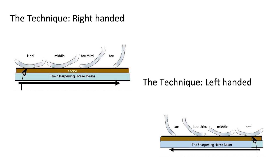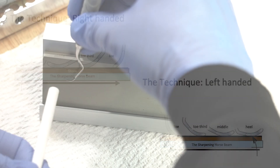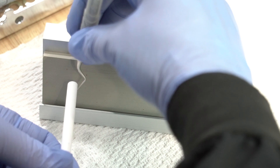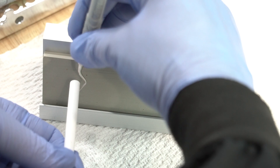The basic technique for sharpening with the sharpening horse is to take any instrument and make sure the face is parallel to the tabletop. You can help yourself with this visualization by using the stick that comes in the kit.